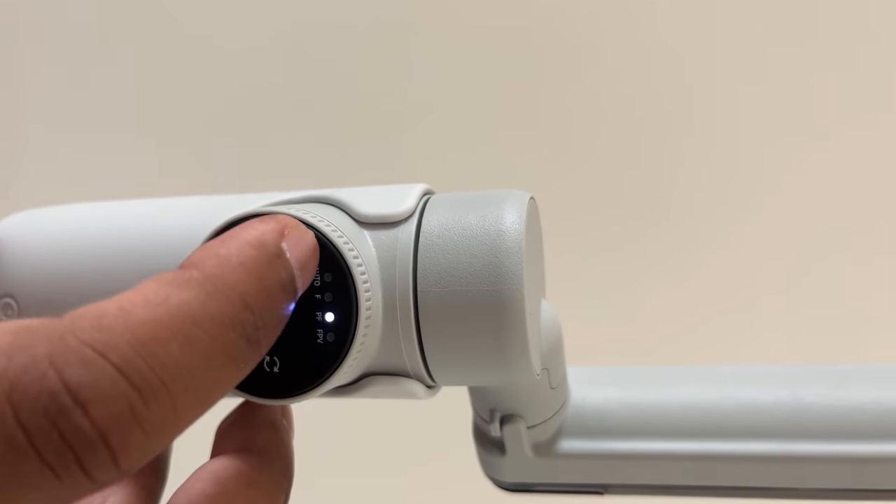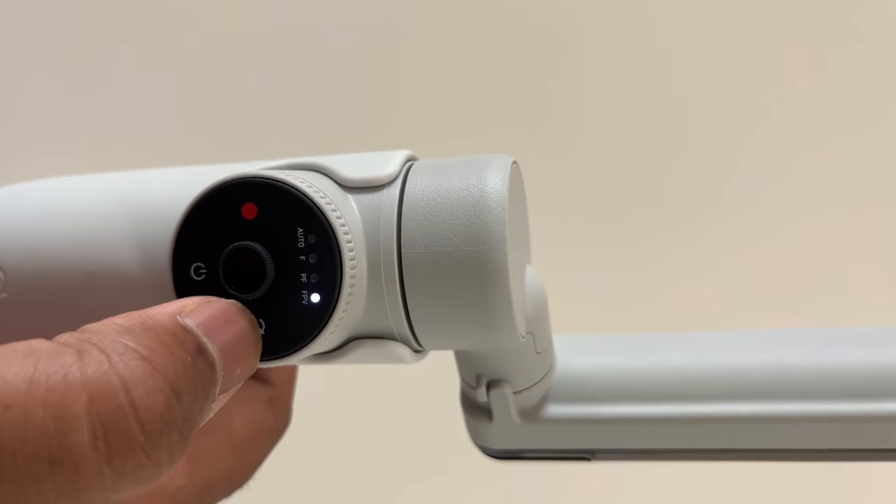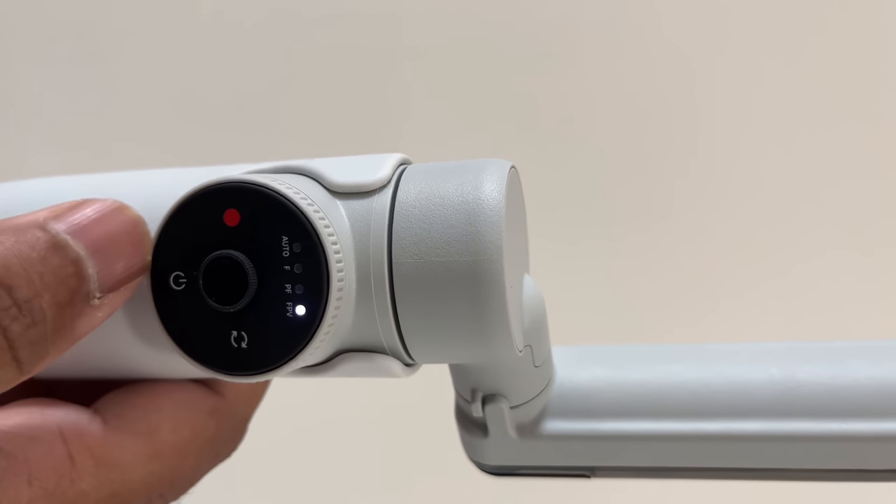It's very useful for shake-free footage. It's a complete wheel — just touch and switch. The middle wheel provides zoom control.